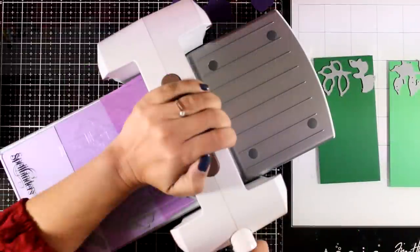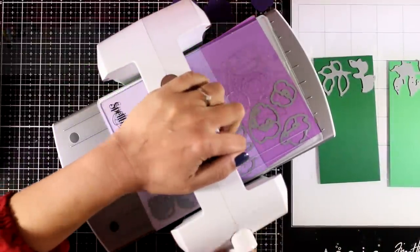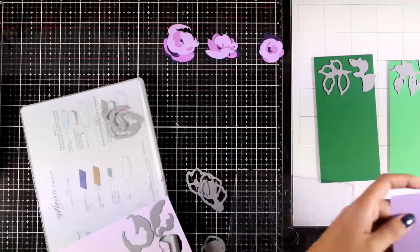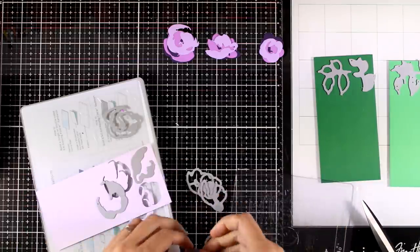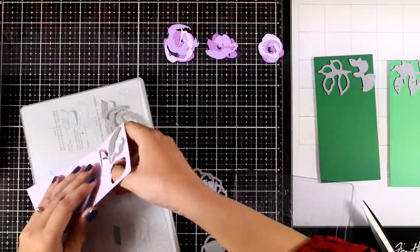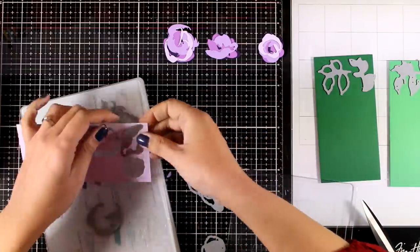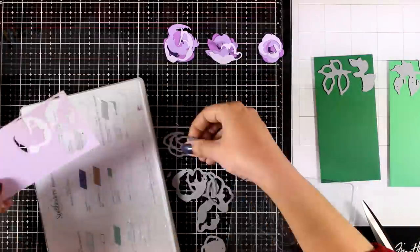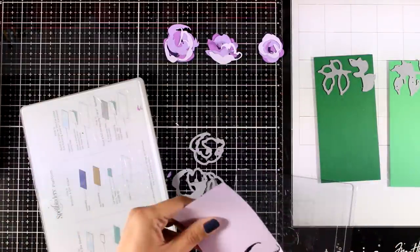I'll move on and do my die cutting on my Spellbinders machine since it is bigger — I can fit three of those papers in one run. As I remove them from the cutting plates I'm going to make bunches for each flower. It's easier to do this layer by layer rather than doing all the die cutting at once and then trying to figure out at the end which piece goes with which flower.